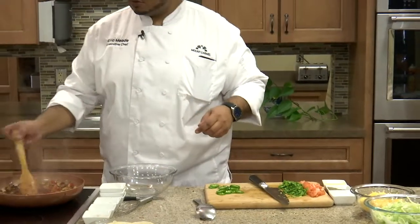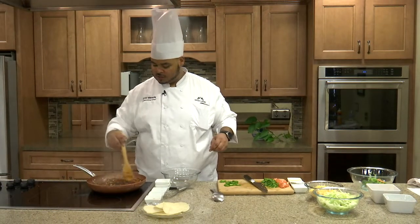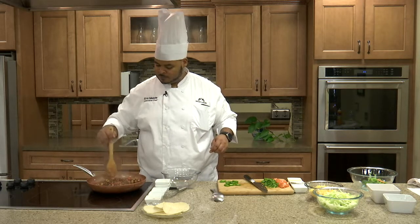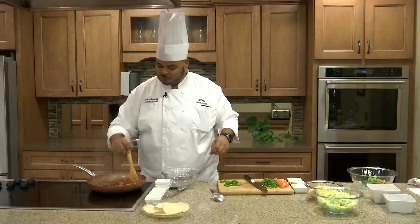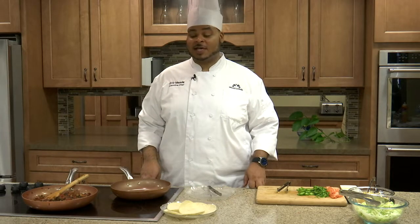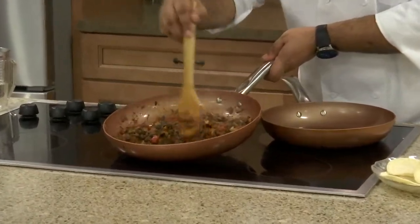I want to check our black bean taco mixture and it is coming along nicely. After about five to seven minutes, our black bean taco filling is done. As you can see, it has absorbed most of the water but is still nice and moist — it hasn't dried out, and it's absorbed all those flavors.